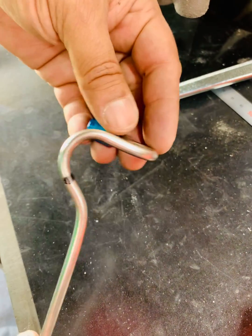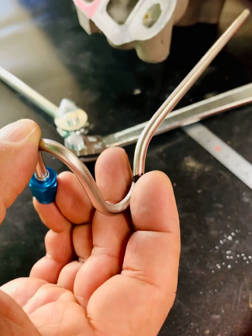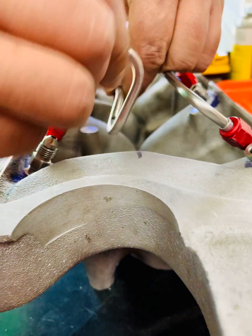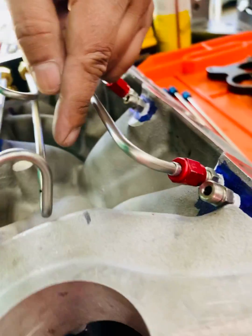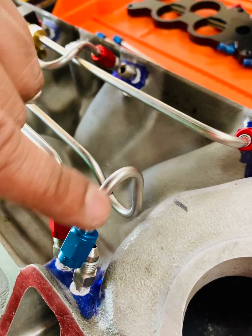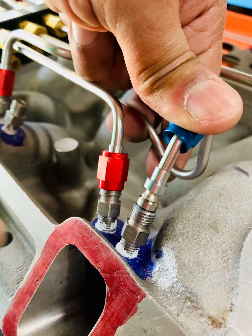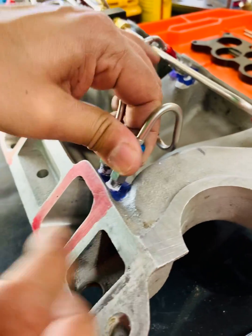We've got two bends in different orientations — one comes over this way and then the second bend goes this way. There's actually a third bend here, as you'll see when I place it. The first bend dips down and just clears this, then the second bend comes up and onto the fitting. When I rotate it, this should fit the flare perfectly over the jet — a 37-degree flare onto the jet sleeve, not tightened.